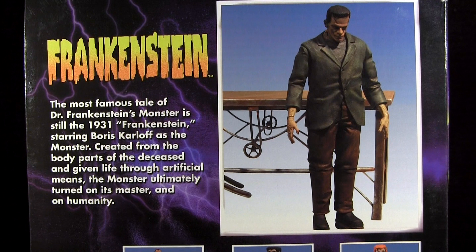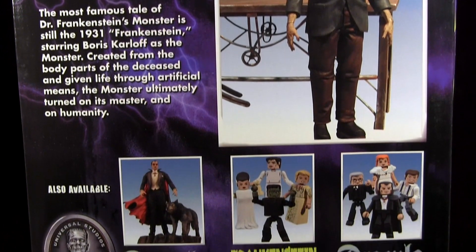Interestingly, the text on the packaging back reads the most famous tale of Dr. Frankenstein's monster is still the 1931 Frankenstein starring Boris Karloff as the monster. And I say interesting in that it's a pretty ballsy statement to suppose that the movie is a more famous tale than Mary Shelley's Frankenstein, the original source material, but hey, maybe that's the power of movies.